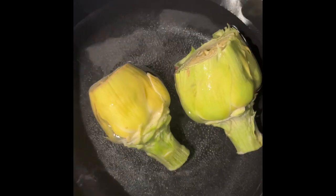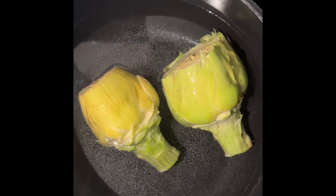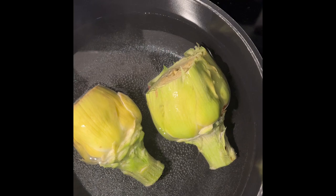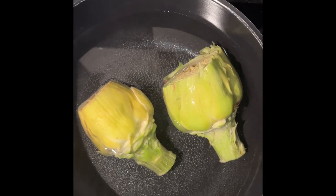Now we are going to boil the artichoke for about 15 to 20 minutes. Once we boil them, we'll cut it, halve it, and eat the edible portion.